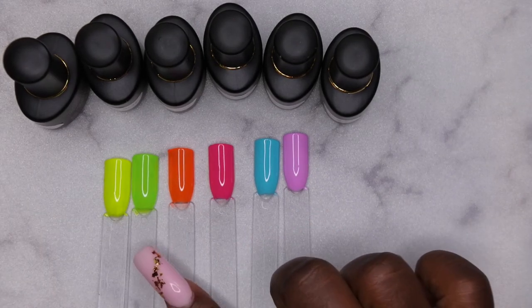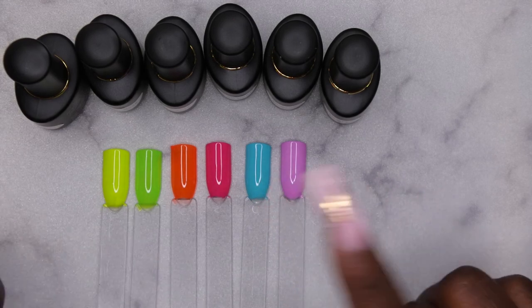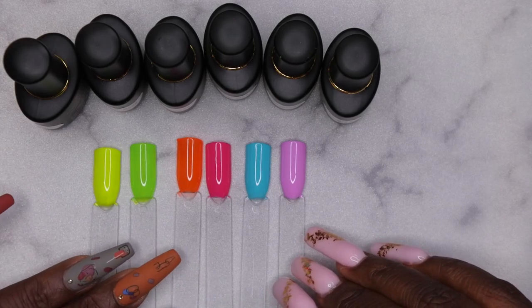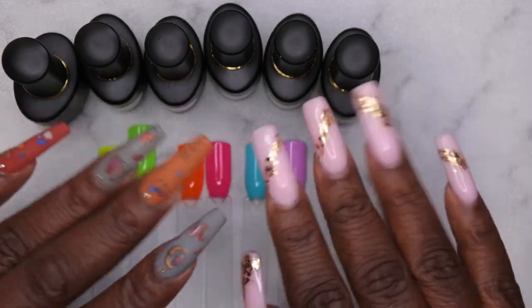These are fluorescent colors, meaning I think if you put them under a black light they will kind of glow. I tried to test if they glow in the dark and they didn't. I'm going to take these sets off and I'll be back.